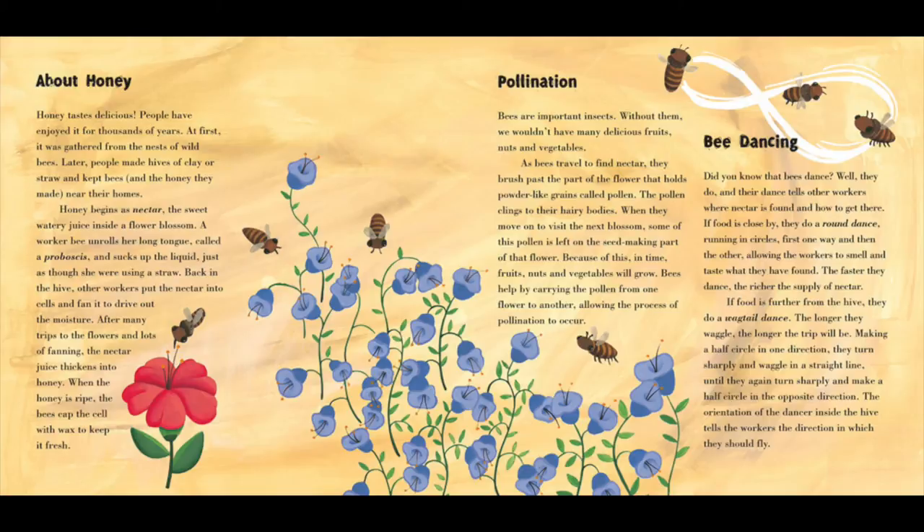Pollination. Bees are important insects. Without them, we wouldn't have many delicious fruits, nuts, and vegetables. As bees travel to find nectar, they brush past the parts of the flower that hold the powder-like grains called pollen. The pollen clings to their hairy bodies. When they move on to visit the next blossom, some of this pollen is left on the seed-making part of that flower. Because of this, in time, fruits, nuts, and vegetables will grow. Bees help by carrying the pollen from one flower to another, allowing the process of pollination to occur.